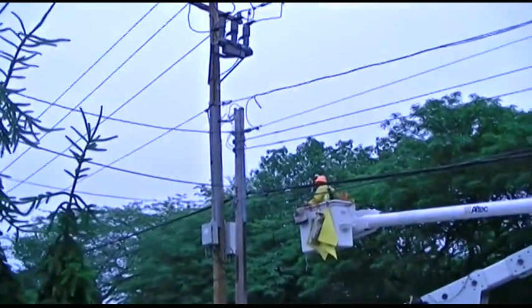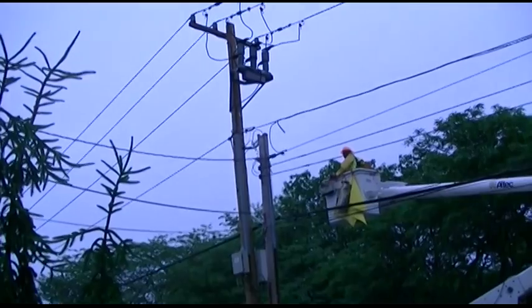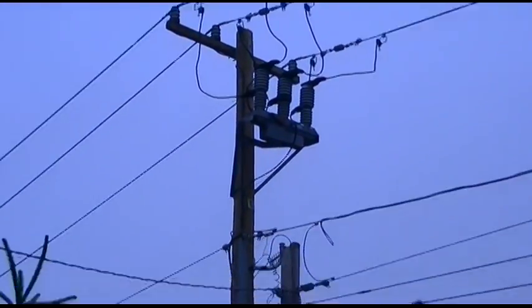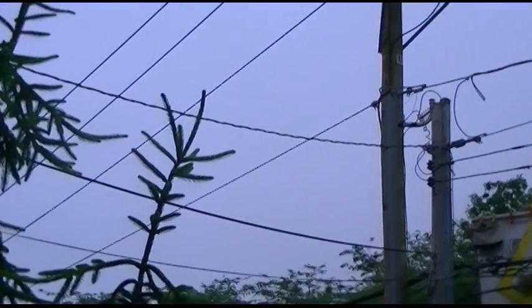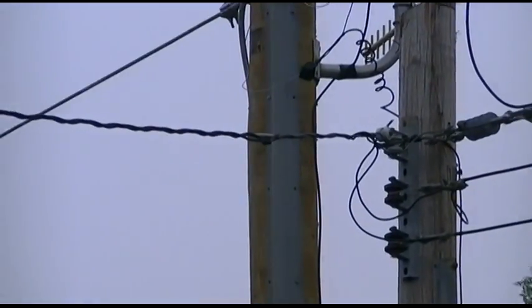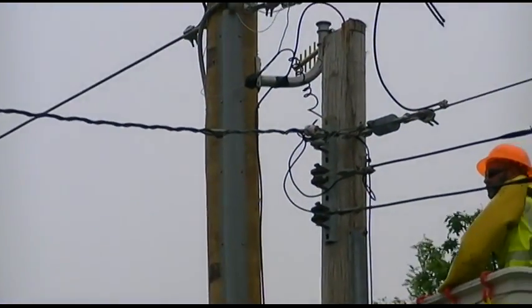It's time. You can see that they've been here and they put the new poles in. Here's the old pole. And today they're going to transfer the service over to the new pole. That is my line right there. And they're going to transfer that to the new pole.